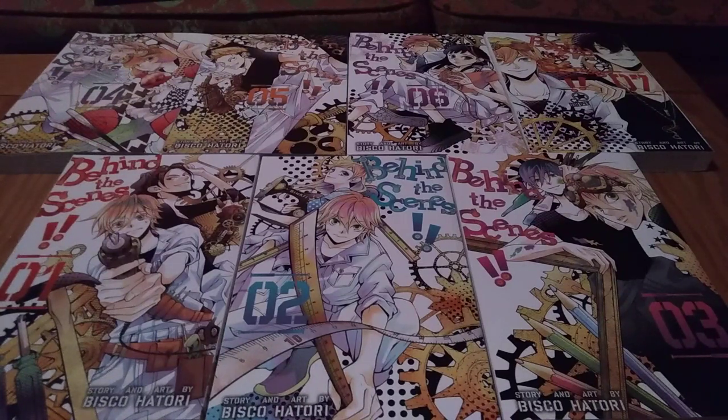The downfall of this series is that it's very short. Bisco Hattori likes to introduce a million and one characters, but with seven volumes you don't have time to flesh them out. With something like Ouran, you can introduce a million and one characters because you had 18 volumes to flesh them out. This series only has seven volumes, so besides our main couple of characters, you really don't get a chance to get to know all those side characters, which is unfortunate.